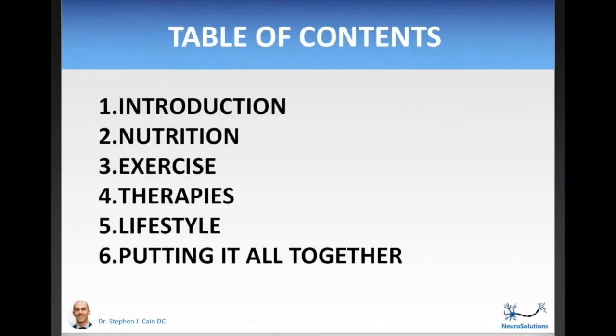The table of contents for this course: the first module is the introduction, which is what you're watching right now. This module will give you the foundational knowledge that you need so that you can navigate this journey intelligently. The second module is on nutrition, where you will learn about what diet you need to be eating, which supplements will be best for you, and how to make it suitable for your lifestyle. The third module is on exercise — here you will learn which exercises will be best for you to do and how to do them so that you get the most relief possible.